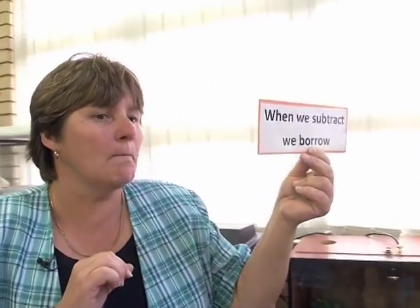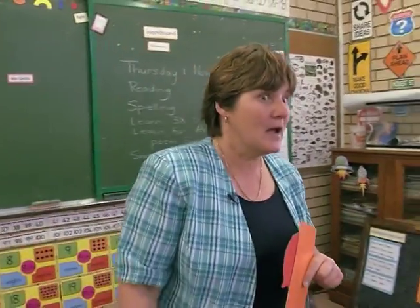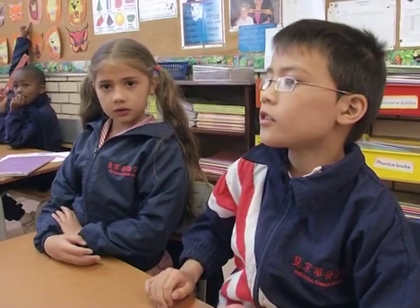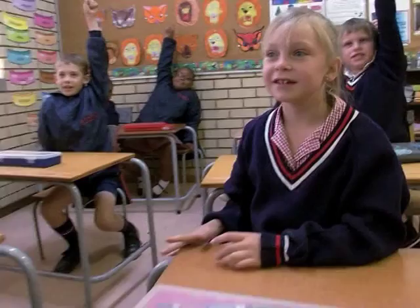So when we subtract, we have to borrow. We associate the units not only with the color, but also with the character. What did we have to remember about Mr. Unit? We remembered something about his character. Christian: you can't go past nine. And what does that make him, Kaelin? Grumpy.